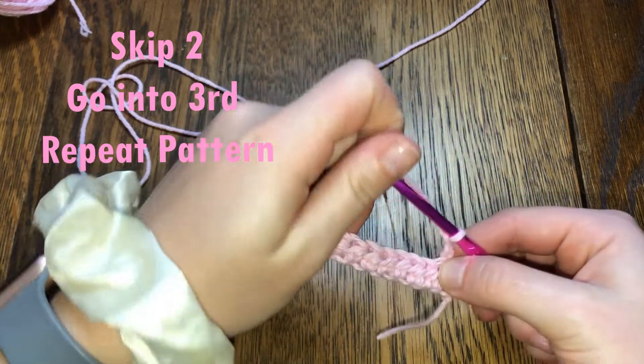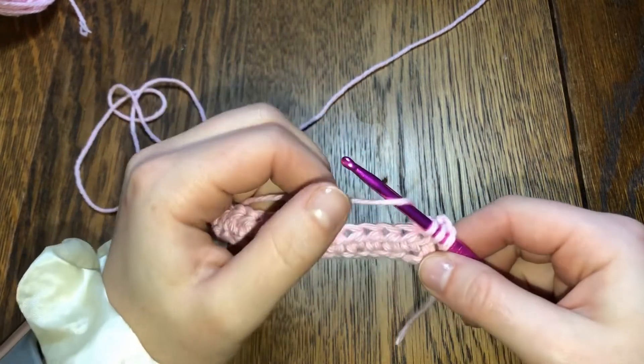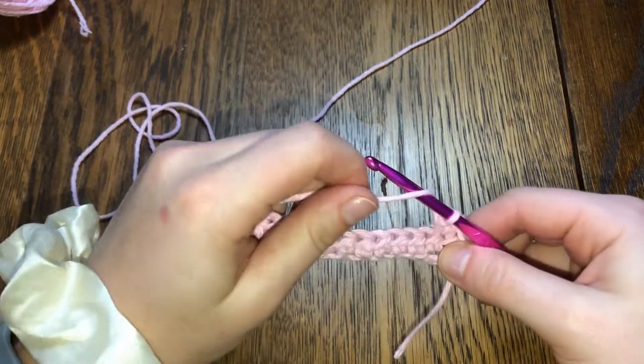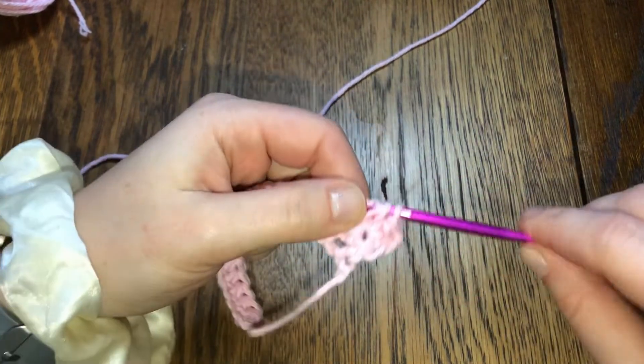Yarn over, go through it, yarn over, pull through, yarn over, pull through all three. Repeat into the next: yarn over, go through, yarn over, and pull through all three.